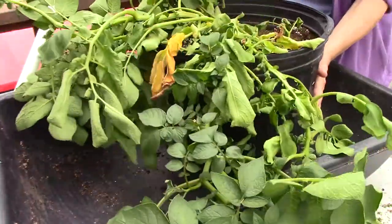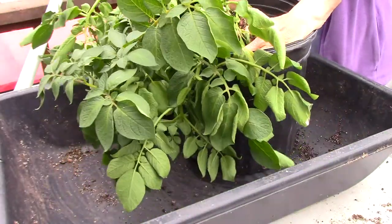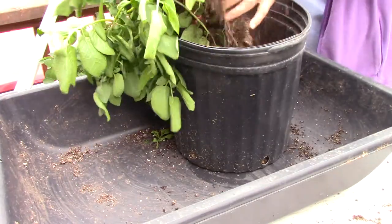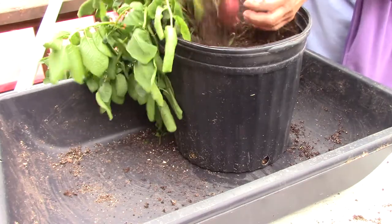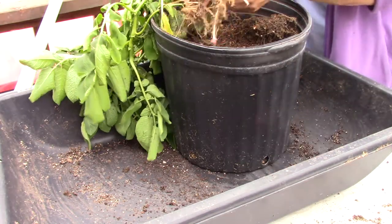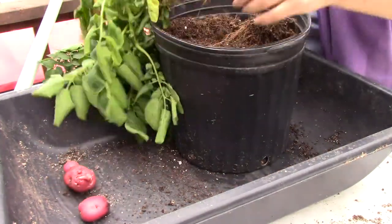I felt yesterday on the side — the pot is misshapen — so I'm sure that we have something in here, but how much, I don't know. I think we have a few. Maybe we'll do better than we did on the first one. It's pretty dry in there. They grow much more differently when they are from just a chit itself.